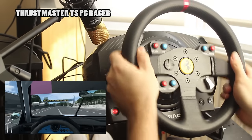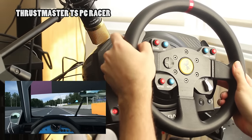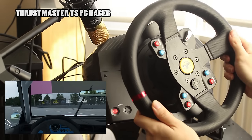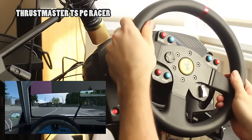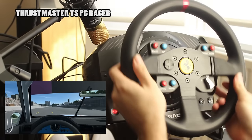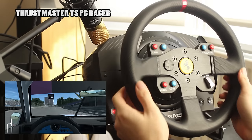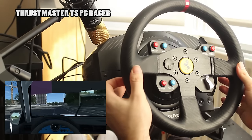Outside of the force feedback delivery strength and rotational speed, one aspect of the TSPC Racer is that it does have slightly more cogging than the T300. For alien sim racers this cogging might get in the way slightly, though it's nowhere near as bad or as problematic as what was found with the previous Thrustmaster wheel, the T500, which not only had worse cogging than the TSPC Racer but also had quite severe dampening. Though the TSPC Racer does have more dampening than the T300, it's nowhere near as bad as the T500.